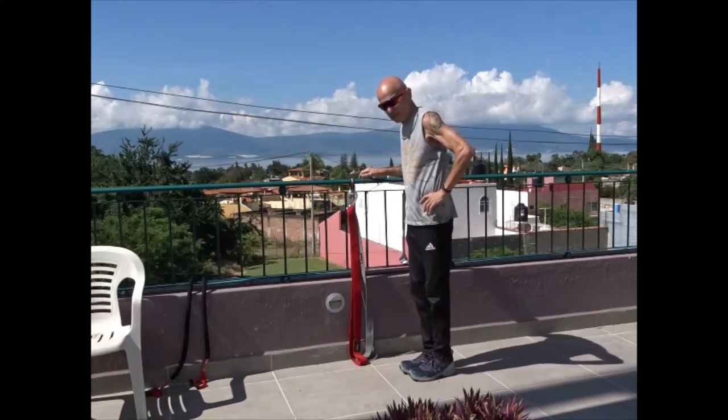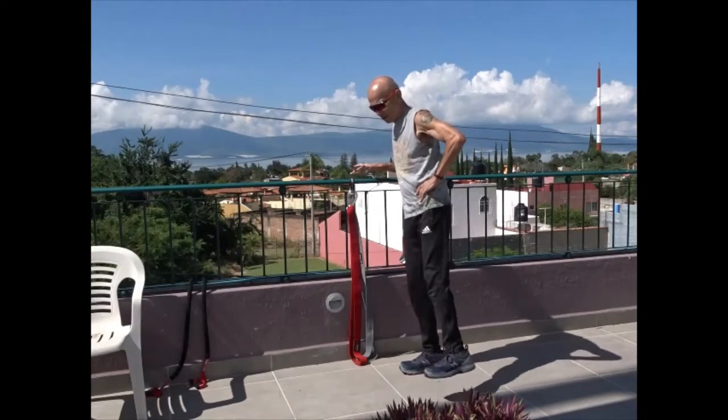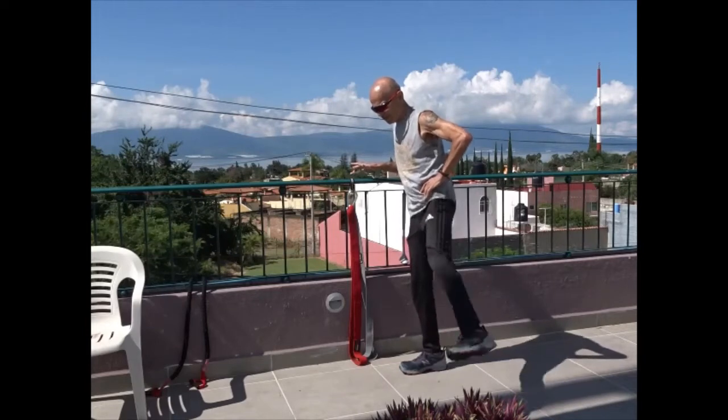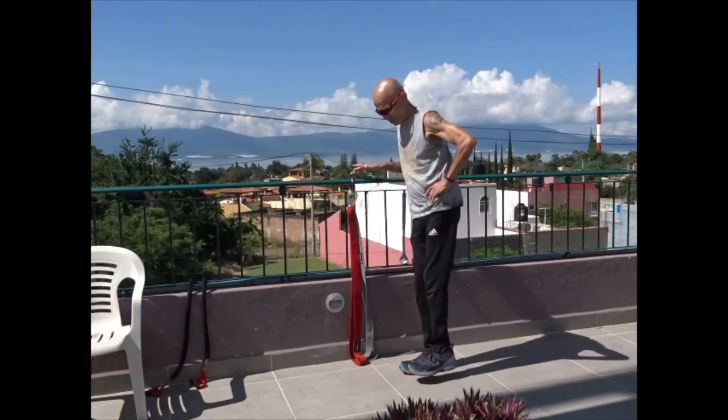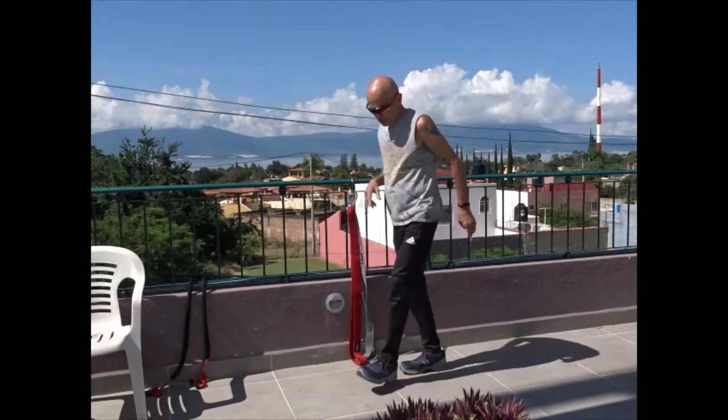Then I'll do some side lunges. I'll try not to hold on — working on my balance. Other side.